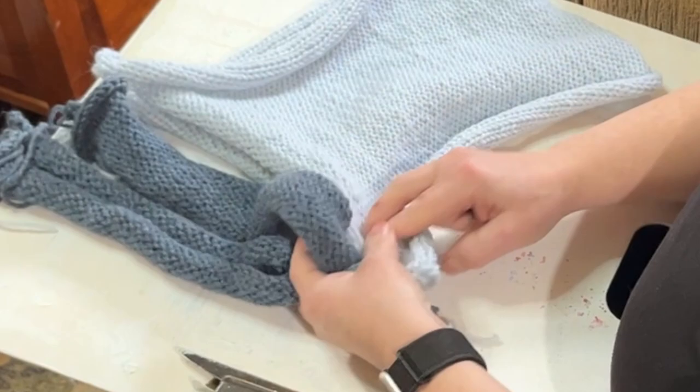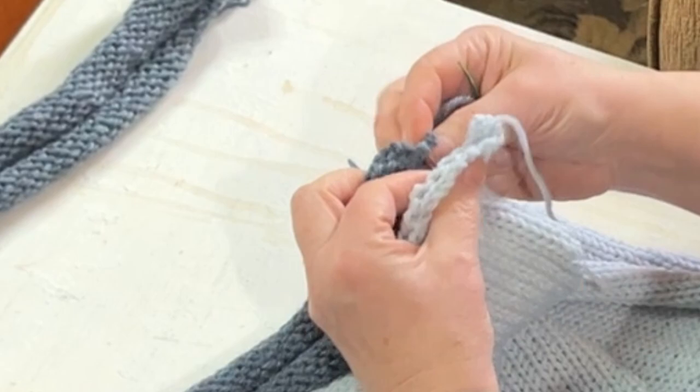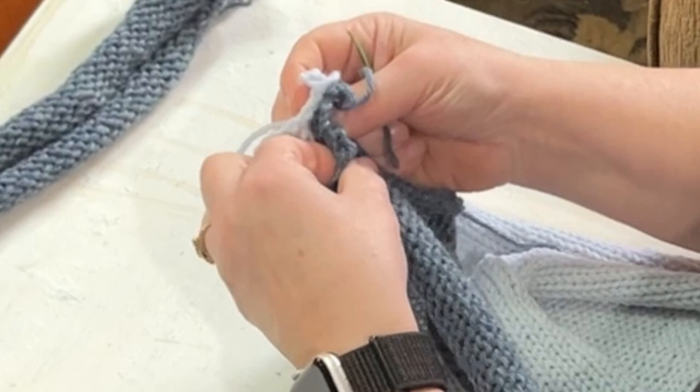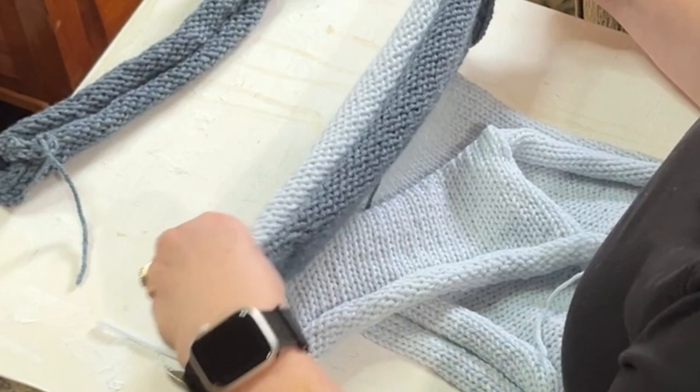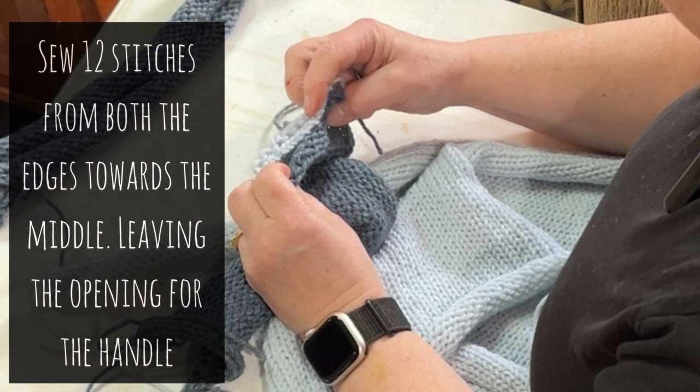Stitch down any way you want — it does not have to be super tidy. You want to stitch the right side of the handle to the right side of the bag. I'm going to go across and match these up. I'm thinking about 11 stitches in on both ends, leaving a gap.